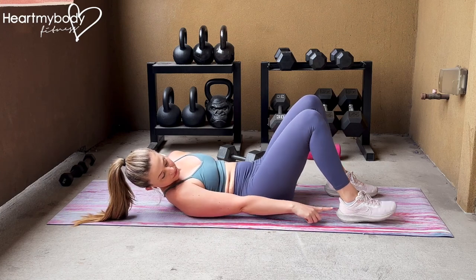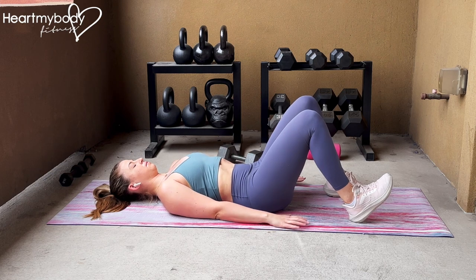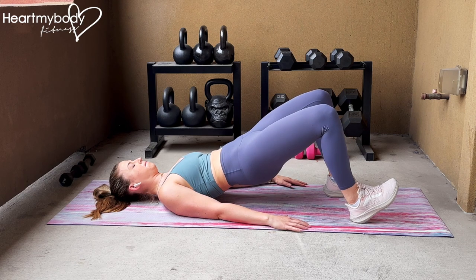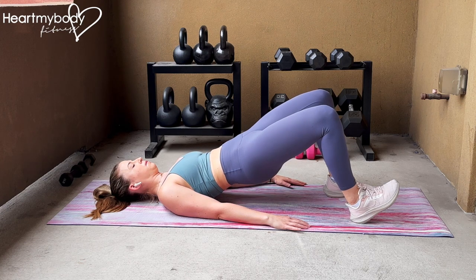Lay on your back with your knees bent and feet flat on the floor. Lift your toes on one side — this will be your kickstand foot for balance. Plant your other foot firmly into the floor. Inhale, and as you exhale, drive through your planted foot, squeeze your glutes, and scoop your hips up off the floor into a bridge.